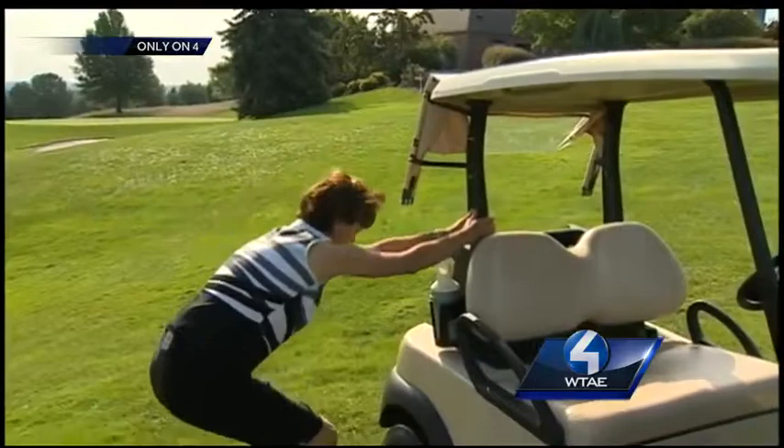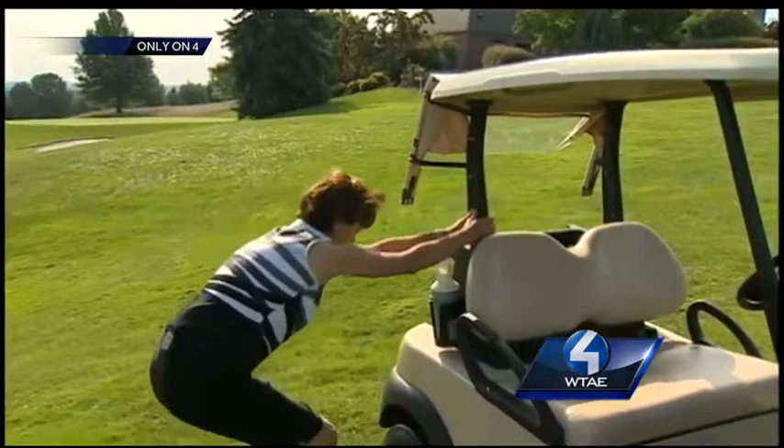Missy also uses the cart to help stretch out. This improves range of motion, which becomes more and more limited as we age.